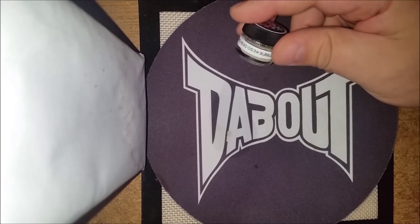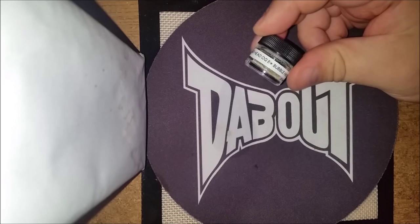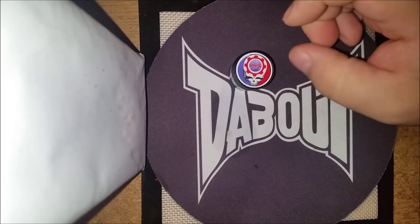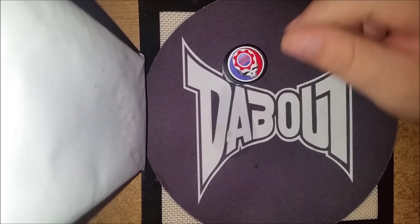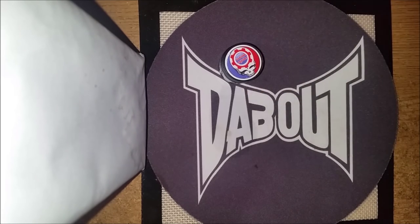It is the Deadhead OG. It's bubble hash and it's made by my buddy Bubble Modes. I'm super impressed with the quality of this hash.